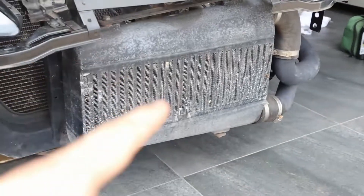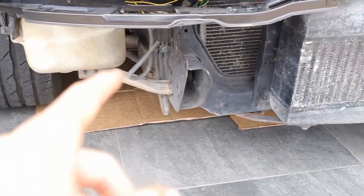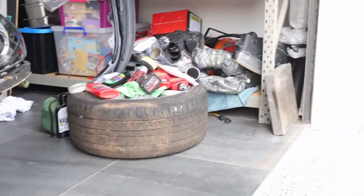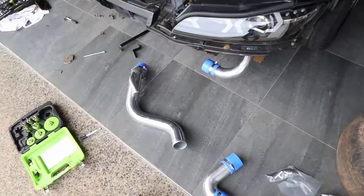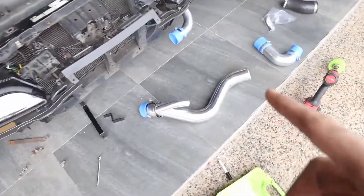Now we're going to take this intercooler off — it's a GK tech intercooler — and see where we've got to run the piping, which I haven't gotten out yet. After taking off all the intercooler piping, I've managed to find where this pipe goes.